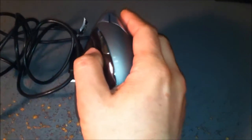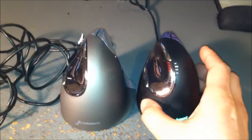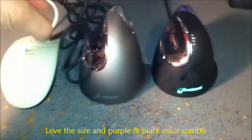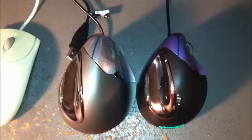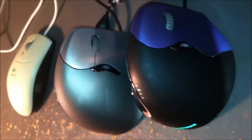I have relatively small hands — this is the regular size and it fits pretty good, but I would say I prefer the small one. Since we're covering different sizes, let me bring out the small one, which is what I'm currently using. Let's also bring out the regular horizontal mouse for comparison. You can clearly see the noticeable size difference from the front view, top view, and side view.